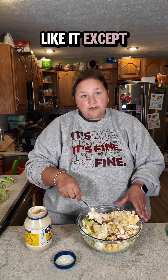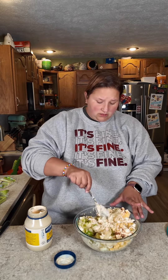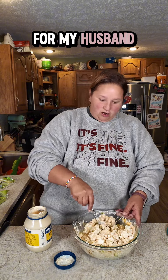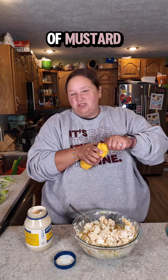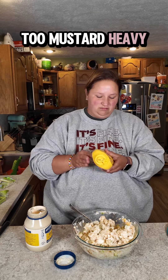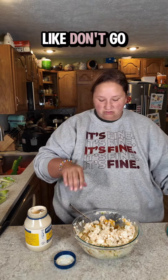I don't like it — except for that child over there, I also don't like potato salad. I'm making this for my husband. I almost forgot, just a touch of mustard. You don't need it to be too mustard heavy, probably a tablespoon. Like, don't go crazy.